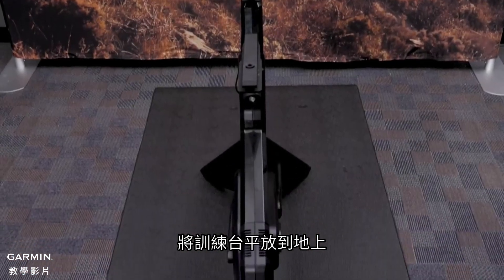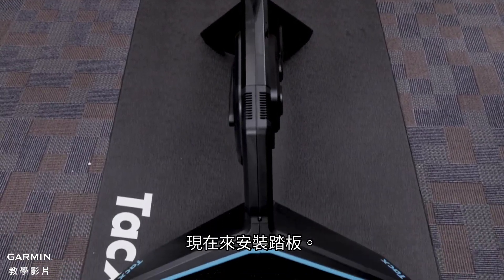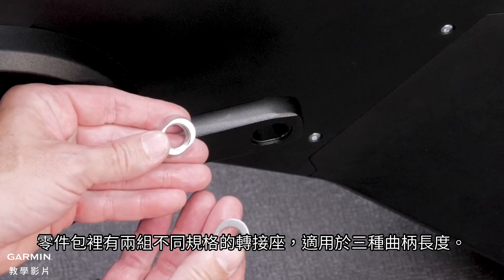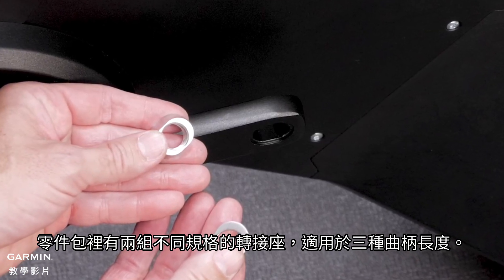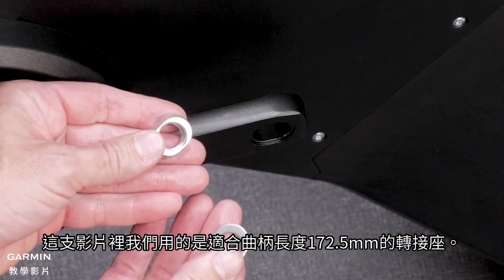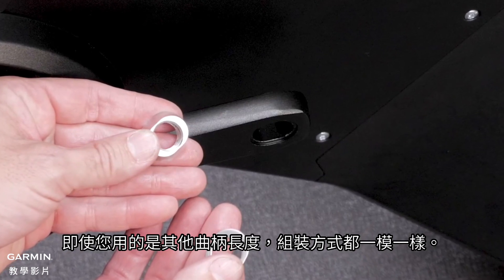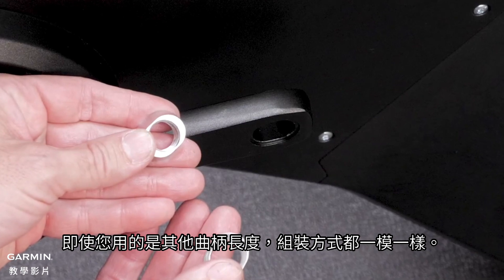Tilt the trainer onto its legs. Now you are ready to install your pedals to the trainer. There are two different inserts for the pedals allowing you to select from three different crank lengths. For this video, we will be using the 172.5mm crank lengths, but the process is the same for whichever size of crank lengths you prefer.